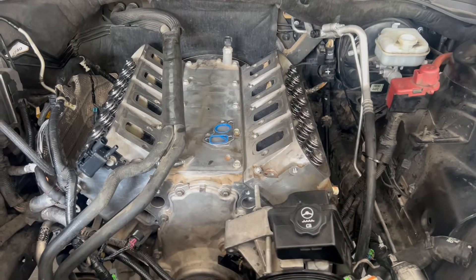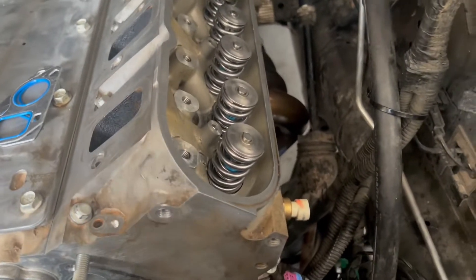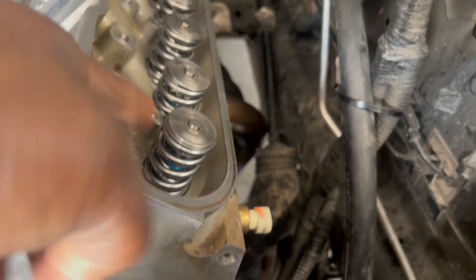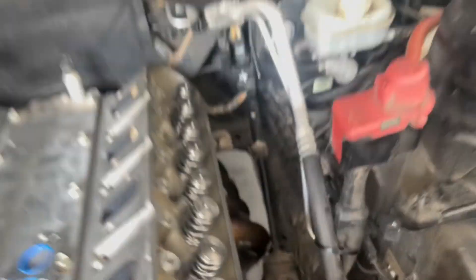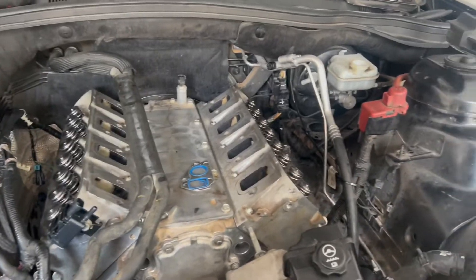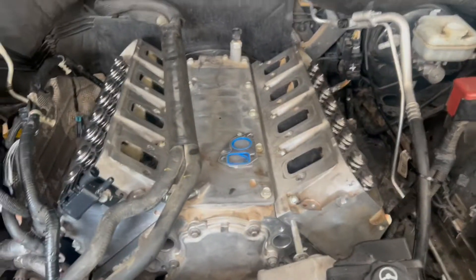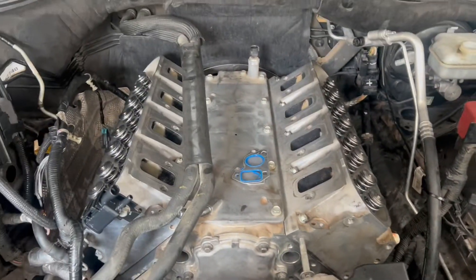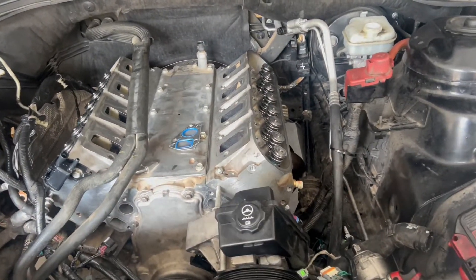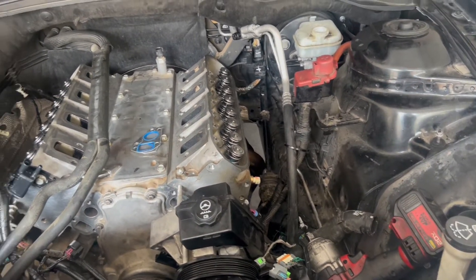Our naked motor now has the cylinder heads on top. You can see we got the Texas Speed dual spring setup, the new valve seals in there, and titanium retainers. Now I'm just gonna go ahead, drop the push rods down in there, put the rocker arms on, and torque that down. We're pretty much home free right now — the hardest part is done, which was torquing the cylinder heads. That's pretty much the last major thing that needs to be torqued besides the rocker arms.